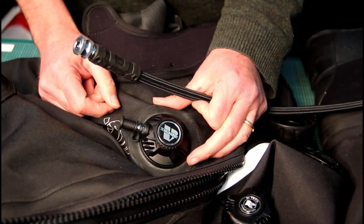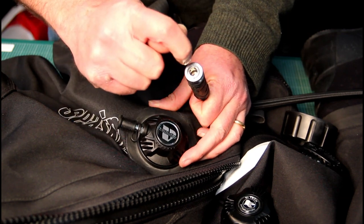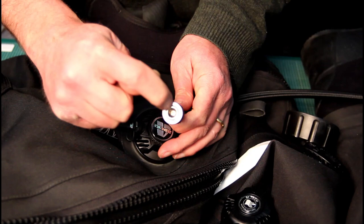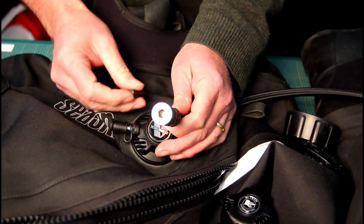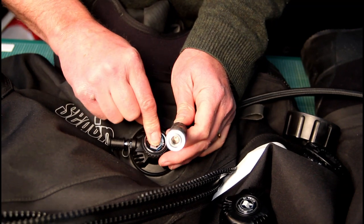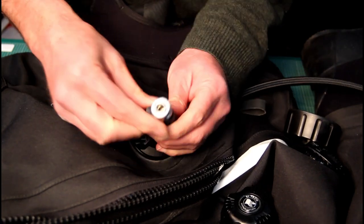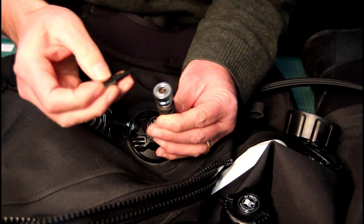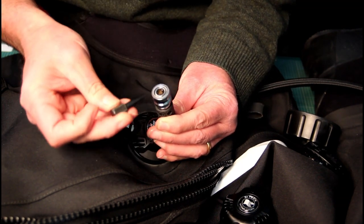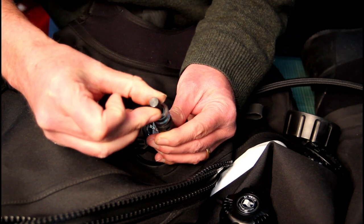One more thing: on the inflation valve, if you've tightened it but you're still getting a leak, there's potentially one other area causing the problem — the Schrader valve inside the inflator. If it has become loose it can let water in, particularly when you depress the button, pulling water into the suit. You can use these tools — available on our website — which fit down inside the valve, sit over the Schrader valve, engage in the little bar, and you just tighten it up finger tight. No need to go crazy tight, just snug.